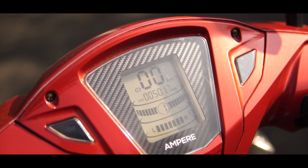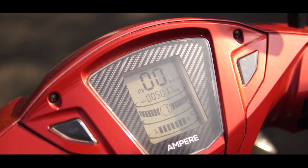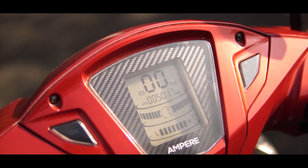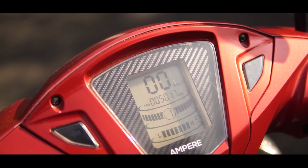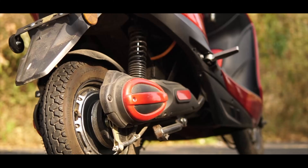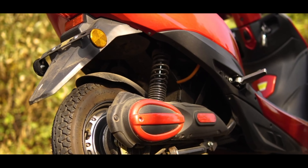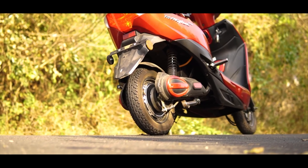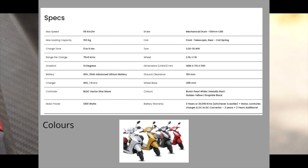The Magnus Pro is provided with a digital instrument cluster which is bright and well readable. But we really wish we got the percentage display for the battery rather than the volts, which was unreliable in some instances and showed inconsistent readings. It has a payload capacity of up to 150 kgs, which is quite impressive for such a lightweight scooter.